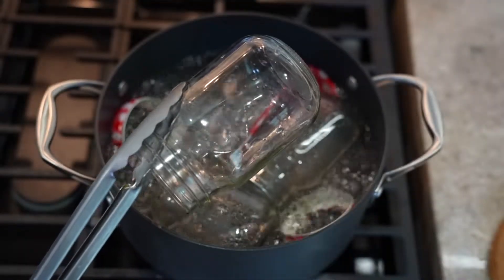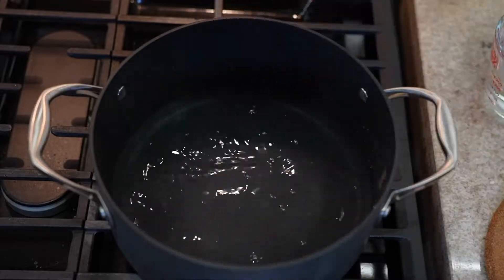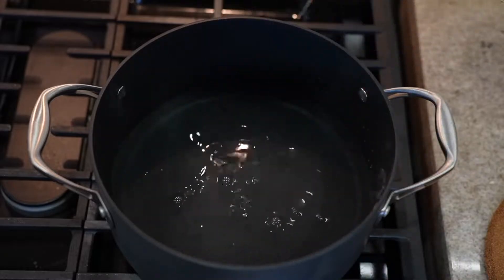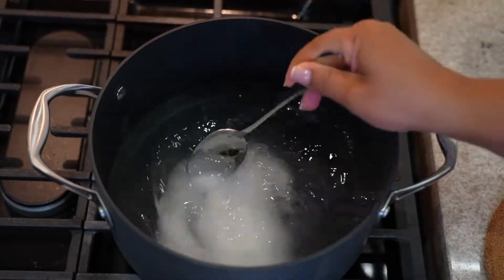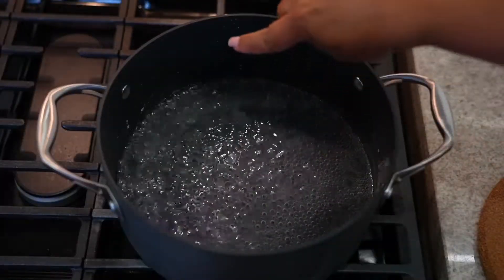Now we will make the canning water. For this, in a pot we will add 500 milliliters of water, also about 250 milliliters of white vinegar, and 4 tablespoons of salt. We're going to mix well and leave over medium heat until it boils. Then we reserve our canning water.